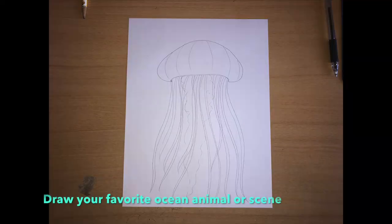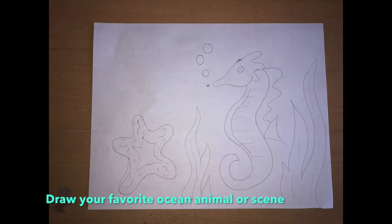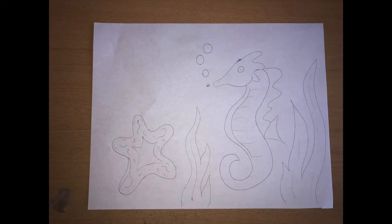Before we get started with the tooling technique, you're going to have to draw out your favorite animal or ocean scene first on just a plain piece of paper. Go ahead and pause the video and do that now.